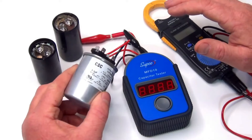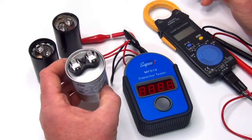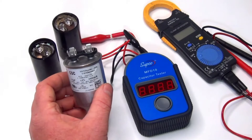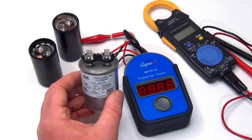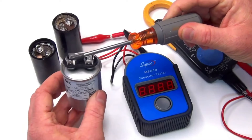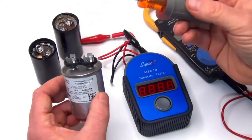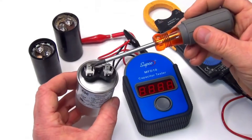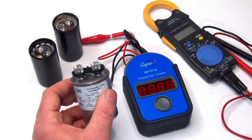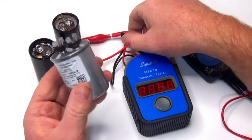It's usually on top of the pump or in back of the pump, so we take that out and we're going to test it. When you first take it out, it could hold a charge up to about five minutes. What you're going to do as soon as you get it out is take a screwdriver and put it across the leads — it's not going to spark or anything. That just pops the charge off so when you touch it you don't get a zap.